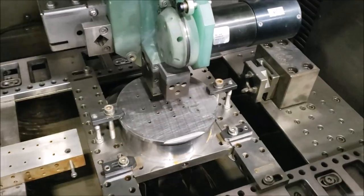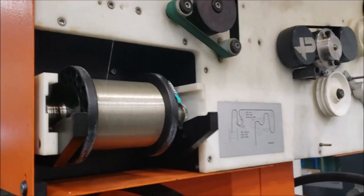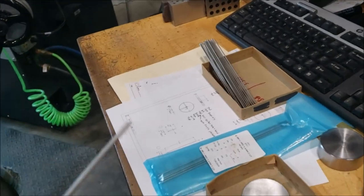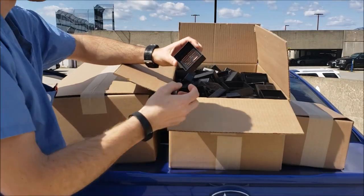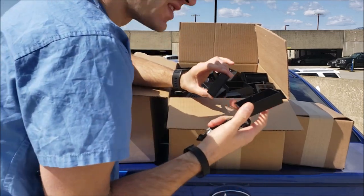Creating the holes for the knockout pins that push the injection molded part out — it goes through and actually cuts the metal. These will come forward, knock the part out, and go back. They can make one every 30 seconds of these.